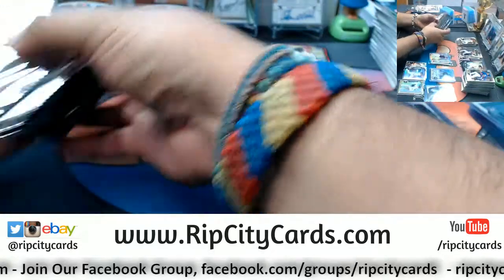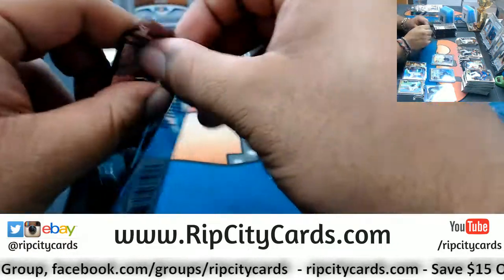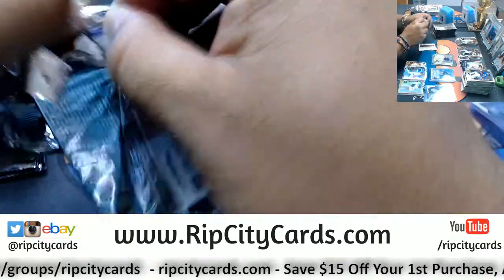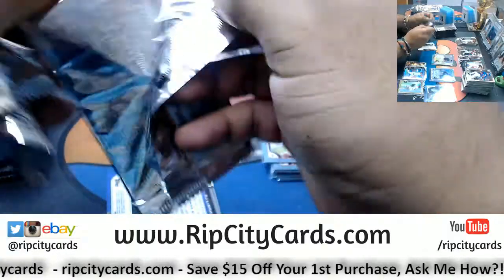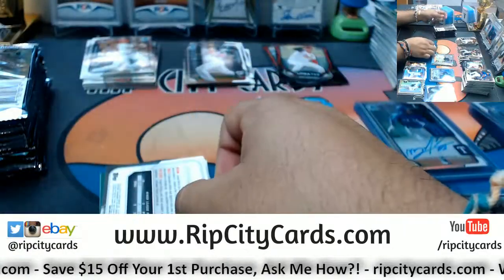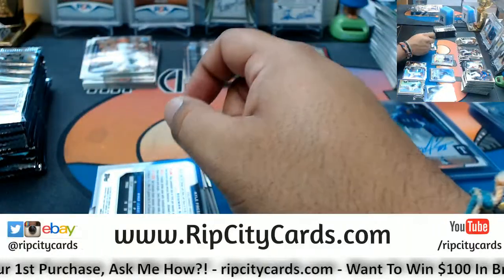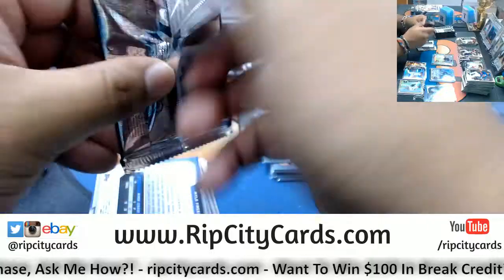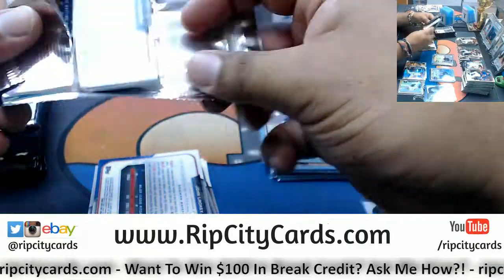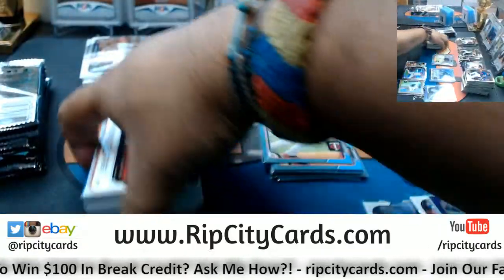Alright box three — what's up Tomas, how you feeling my man? Vegas this weekend — lucky! What up Mike Gilly, how are you?